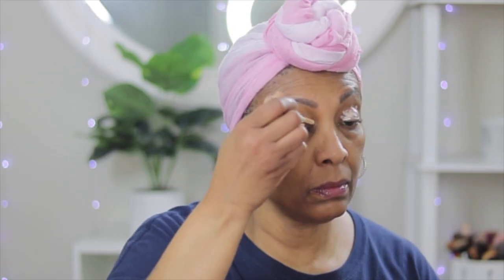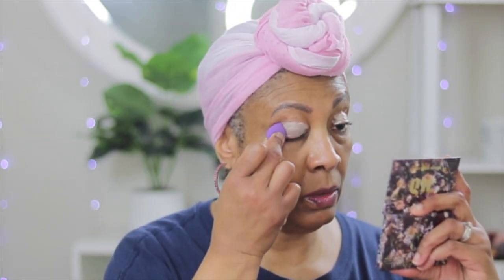I'm just gonna prime my eyelid with this concealer. I just got this out of my BoxyCharm this month — the color is Undercover — and I'm just gonna use this for my lid color. We're just gonna take this sponge and blend this out.